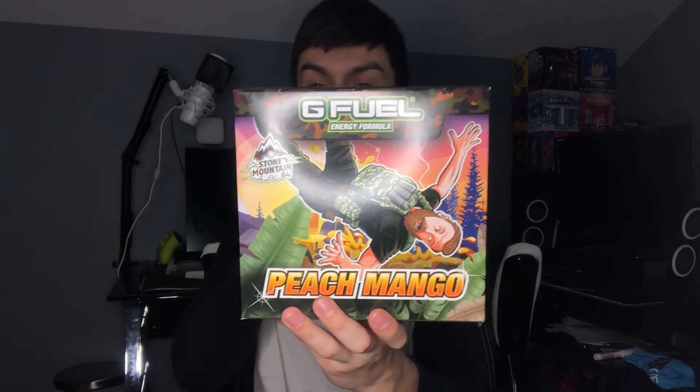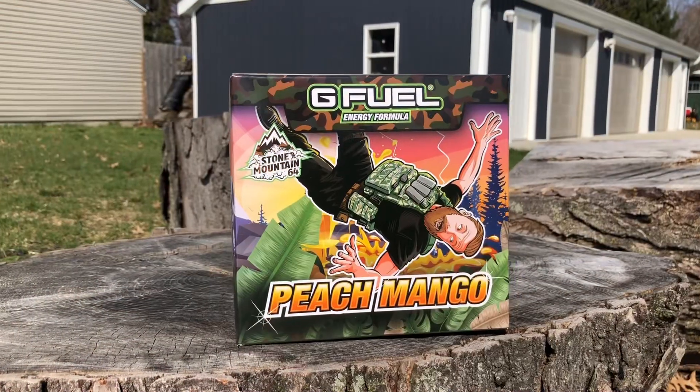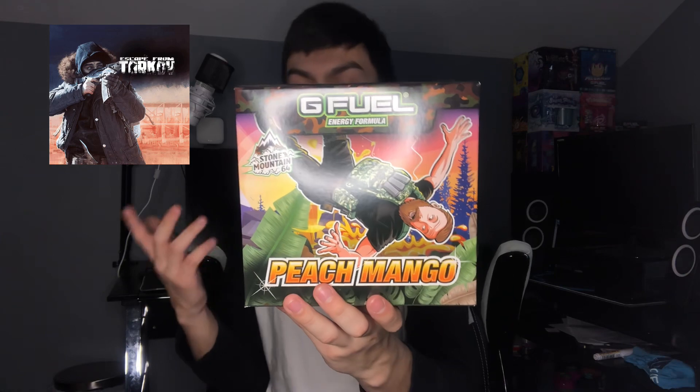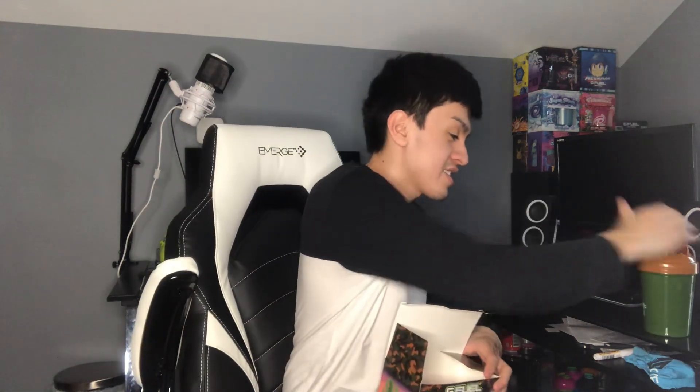Let me show you guys the box and everything inside. This is the Stone Mountain 64 collector's box. We have him on the front falling from the sky trying to land safely — this is inspired by a game he streams, I think it's called Tarkov. The box features him on the front and back with his logo and peach mango branding. Inside we have his shaker, the peach mango flavor, but sadly no sticker inside.